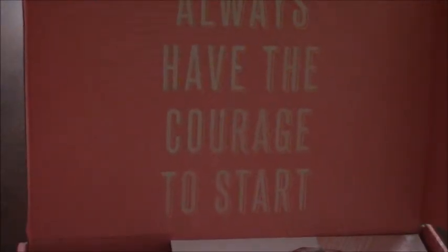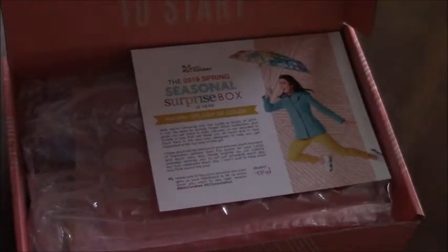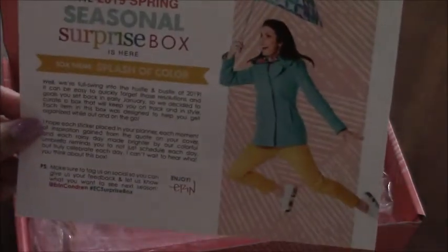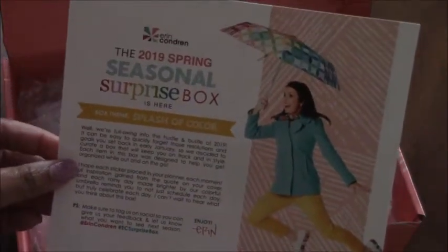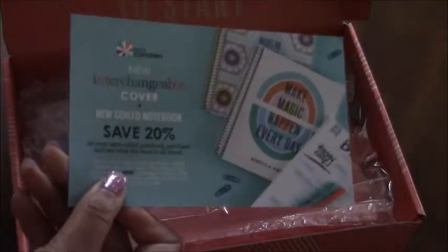The box is so pretty — it says 'Always have the courage to start.' I like that. It starts off with a card that tells what's inside, and the theme for this box is 'A Splash of Color.' We'll keep going and see what else is inside.